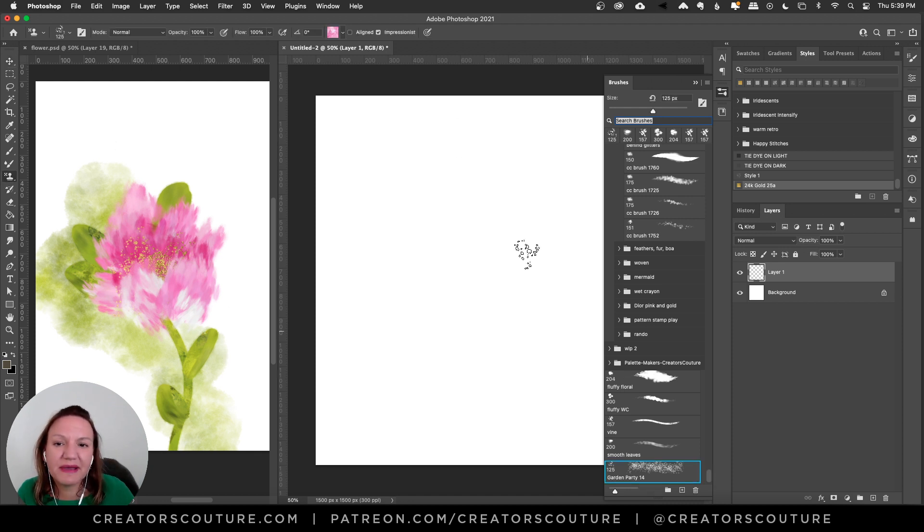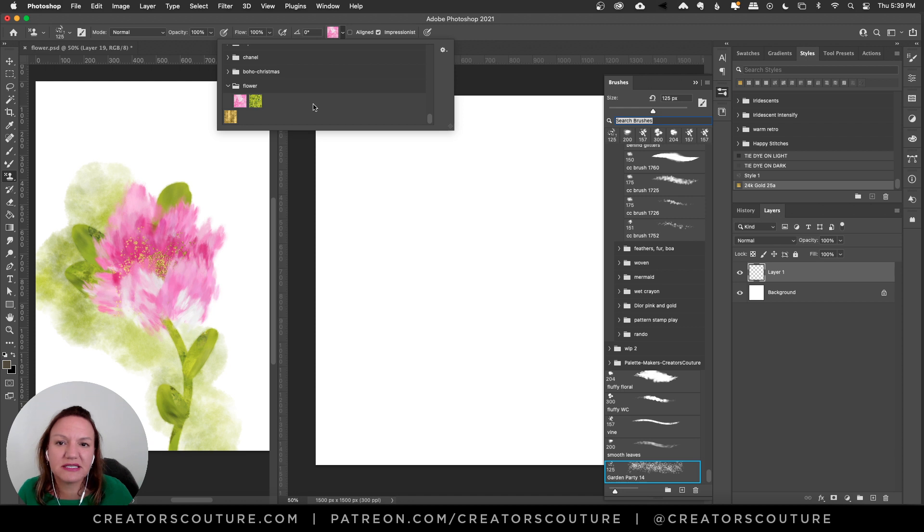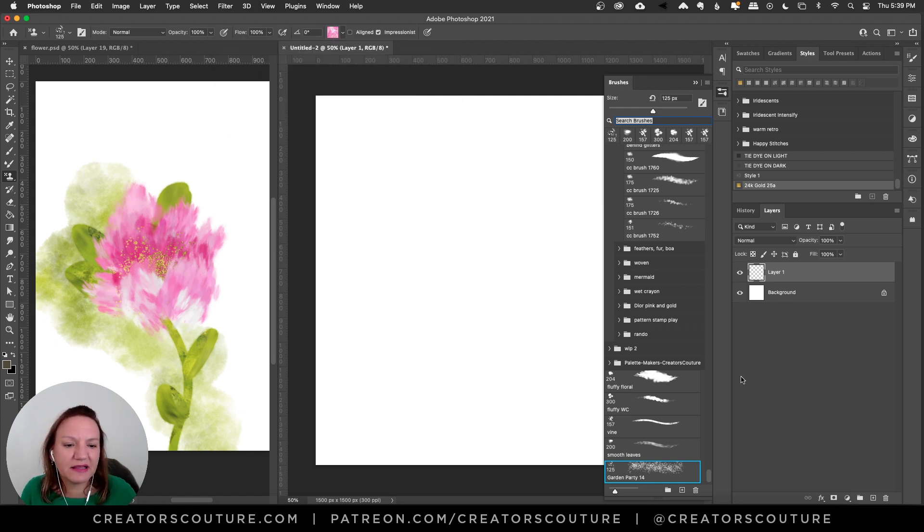I'm actually reusing a couple of color palettes. I love to mix and match color palettes and collections because every time I do a color blending brush collection, I usually make a custom color palette for it. The great thing is you can mix and match all my collections and all my palettes. I'm using a pink color palette that came with my tie dye brushes and a green color palette from my wisteria tutorial that I did last week.